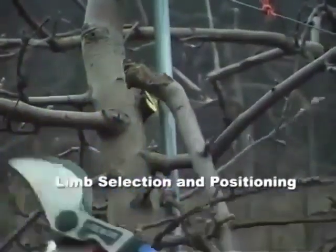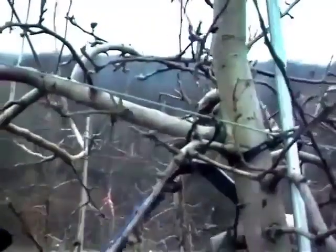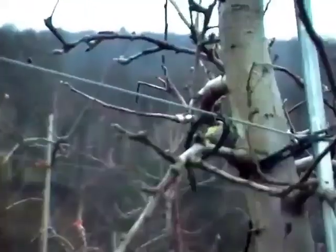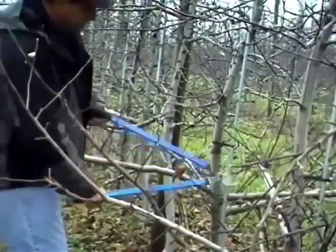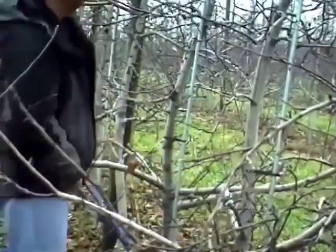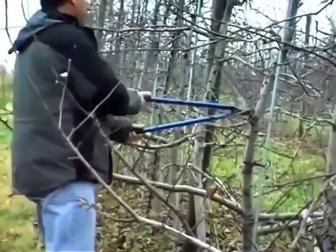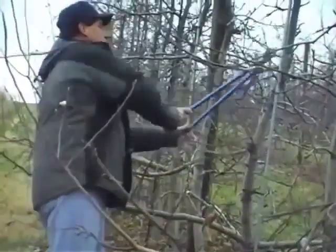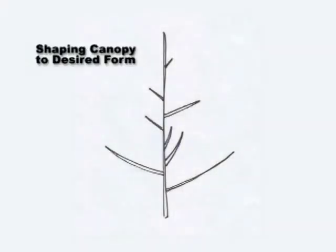Fifth, limb selection and positioning: remove the damaged and diseased branches, as well as limbs that are more than half the diameter of the trunk at the point of attachment. These branches tend to shade lower portions of the canopy. Limbs with wide crotch angles have the best balance between shoot growth and fruit production.